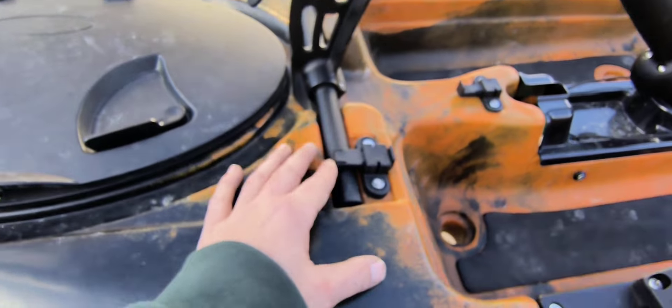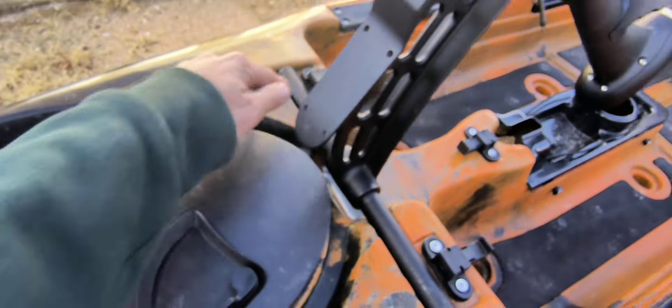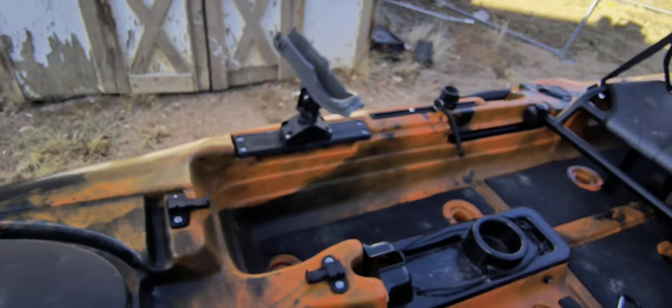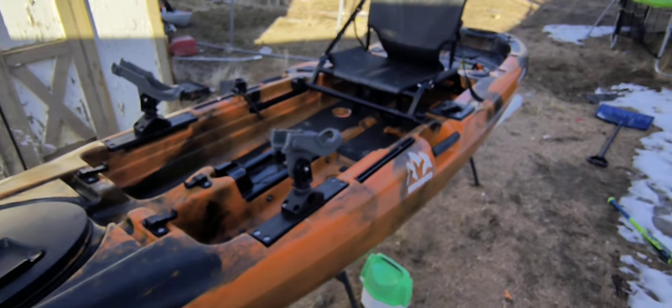To remove the drive, I'll show you real quick. You've got these little push pins here, a little carry handle for the drive, and you just pop it right out. So it's easy to turn this into a paddle-only kayak.